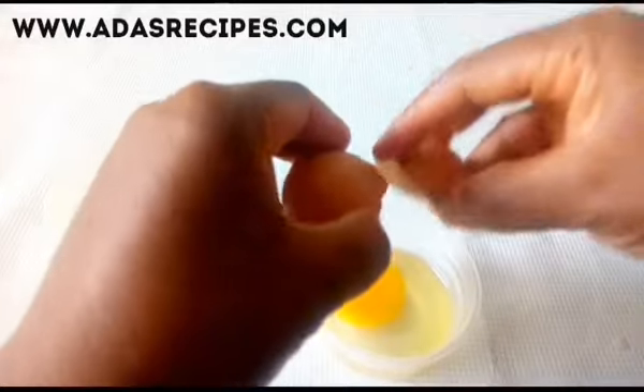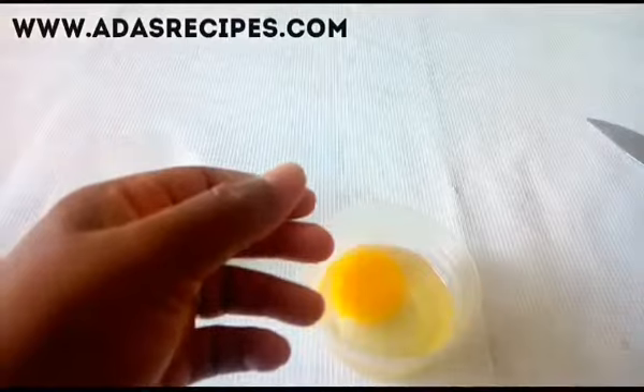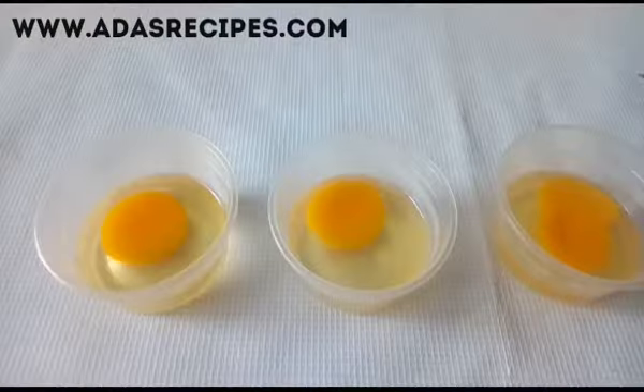Then we're breaking the egg into the plate. Make sure the yolk is separate from the egg white.